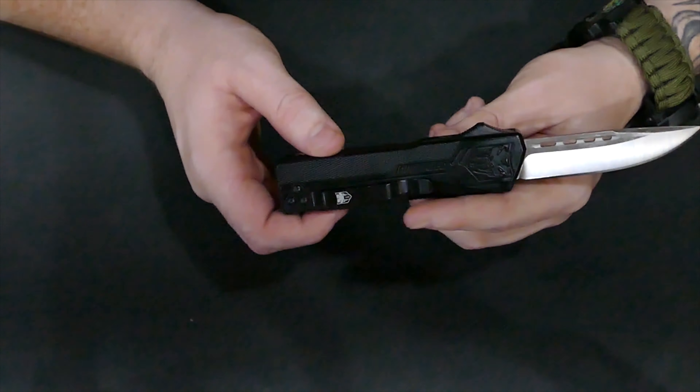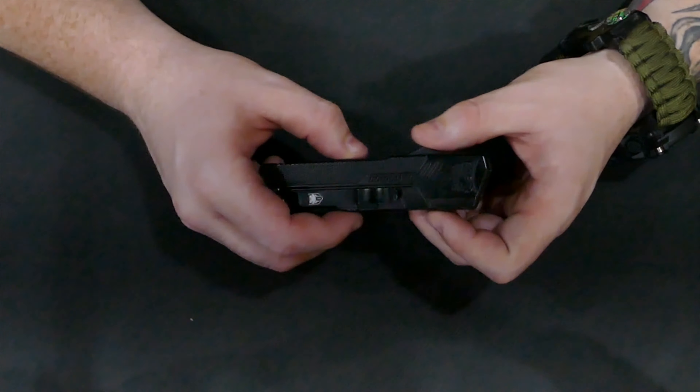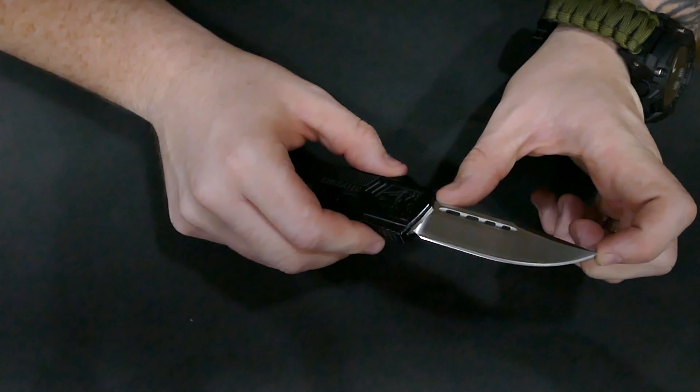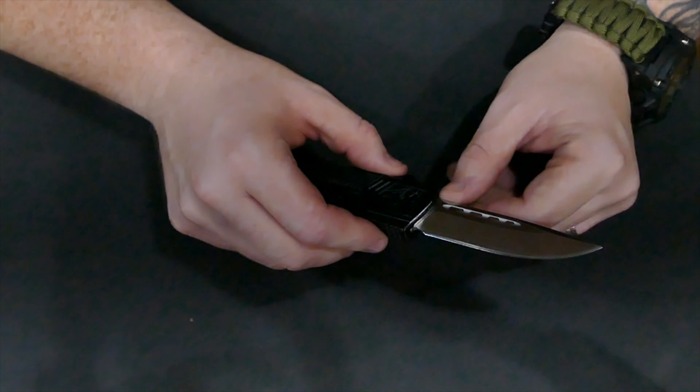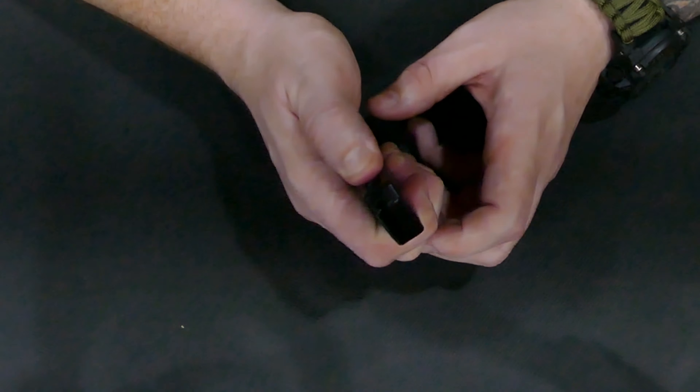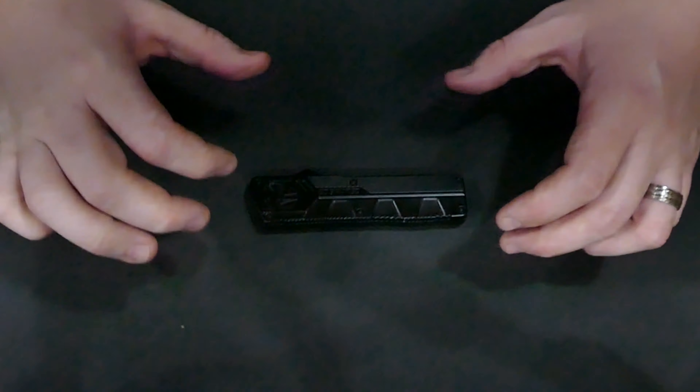Three and a quarter inch D2 steel blade. Four and a half inch high-grade aluminum handle. Overall length, seven and three quarter total. And if that doesn't interest you, it has a lifetime warranty.